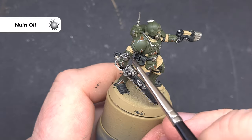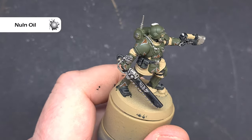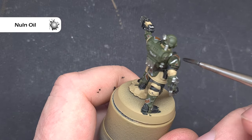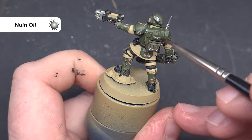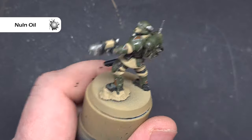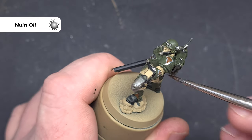Next up we'll add a shade to all of the areas we've just painted apart from the uniform. The colour we're going to use is Nuln Oil. I am using the new formulation of Nuln Oil so it flows into those recesses a little bit better, and I'm aiming to paint all of the silver areas and all of the dark green carapace armour.